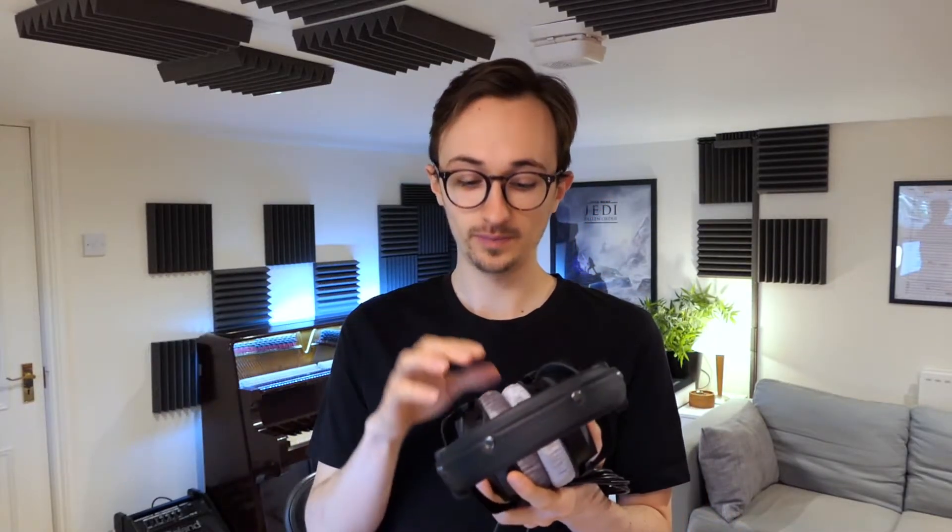Hello everyone and welcome back to the channel. Today we're going to be taking a look at this brand new pair of individually calibrated Beyerdynamic DT770 Pro headphones along with Sonarworks' Reference software plugin.